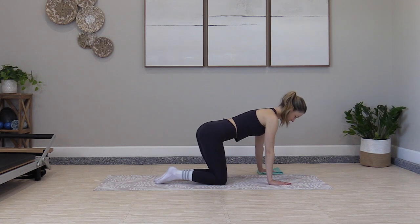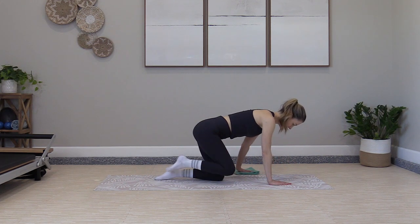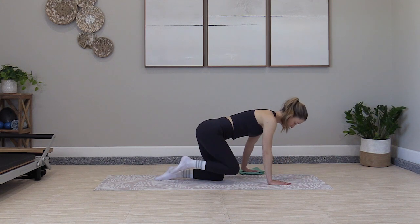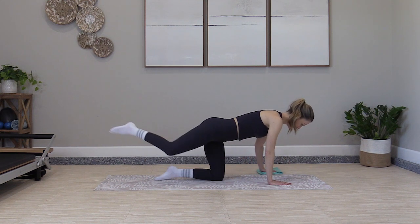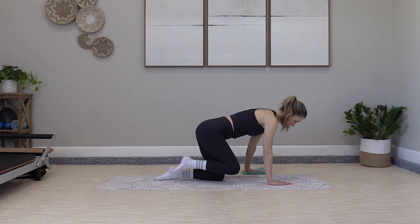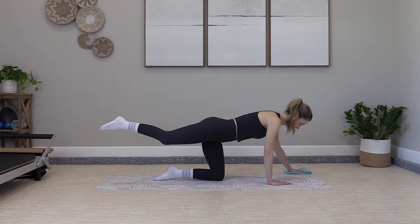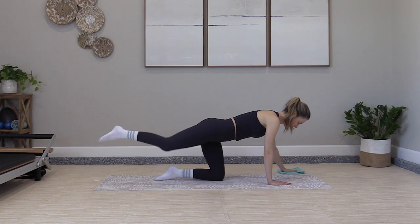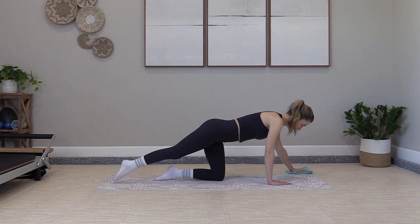Lower the foot down and switch sides. Other hand. Start with just the hand — forward and back, lightly sliding on the floor. Then add the opposite leg kick: tuck and slide, add the kick. Keep the chin lifted. Hips and shoulders are in line. Three more times: slide forward and back, two, one. Lower the foot down.